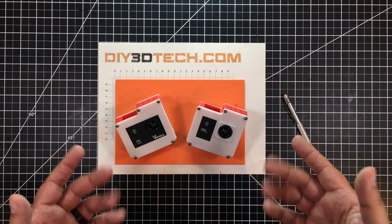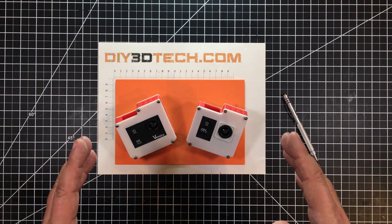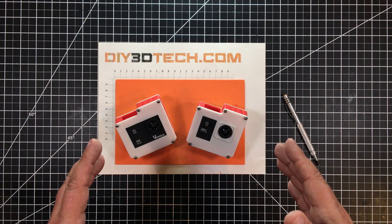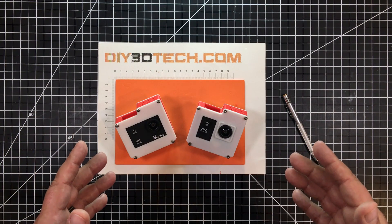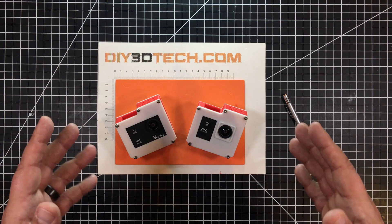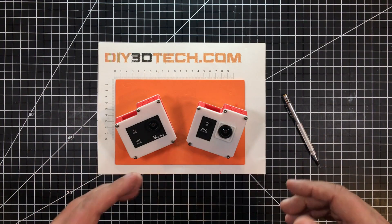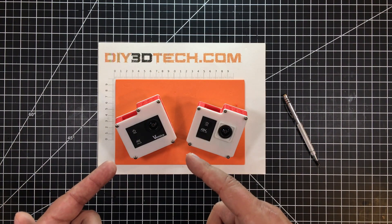Welcome to this episode of Design Talk by DIY3Dtech.com. For those who've watched the channel for a while, you might remember I produce for several different YouTube channels, and to do that I need a number of cameras. So about this time last year, I picked up about a dozen of these — 4K cheap and cheerful Chinese action cameras. They work good for the money and allow me to get a lot of good footage.